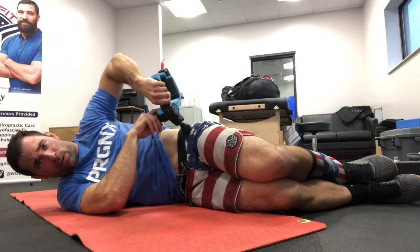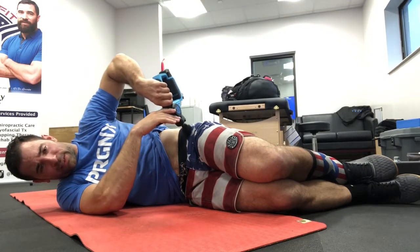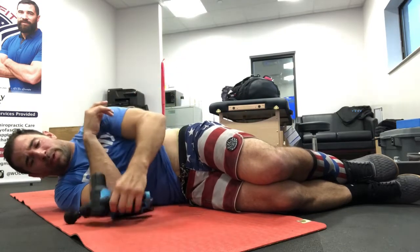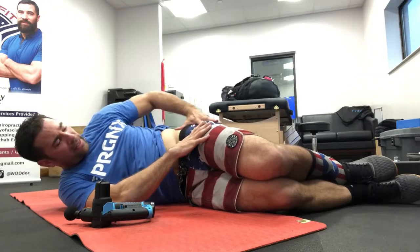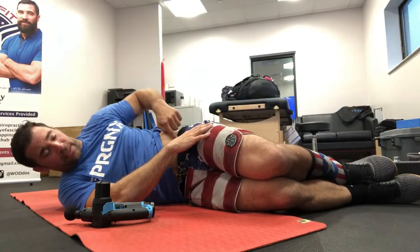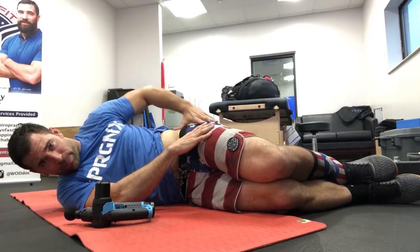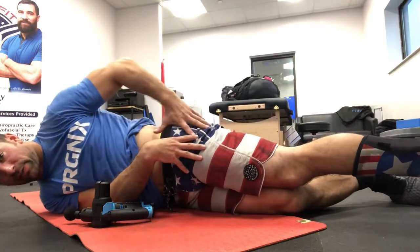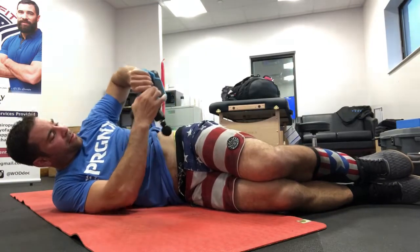Hold that position for a couple of seconds and allow the percussive device to do its job. As the tissue starts to relax, you can move up and down just a little bit. When releasing hip flexors on your side, think about a little diamond shape — basically from that hip pointer bone, one-third of the iliac crest. Put your fingers together like this, and that space right there is where you're targeting with the Theragun.